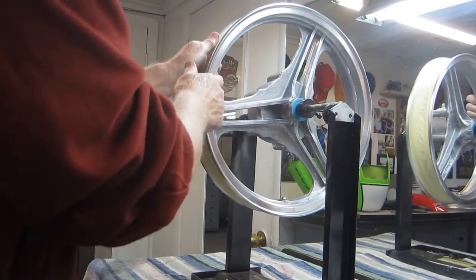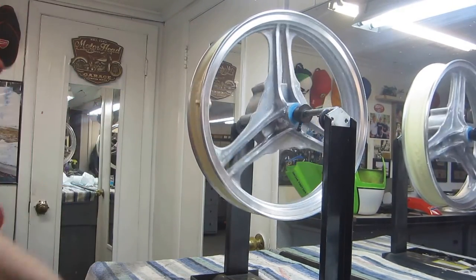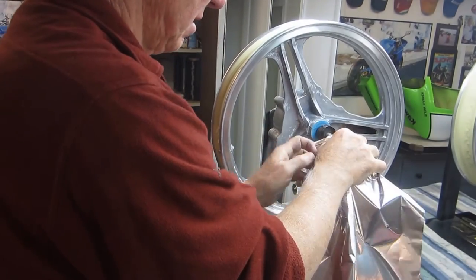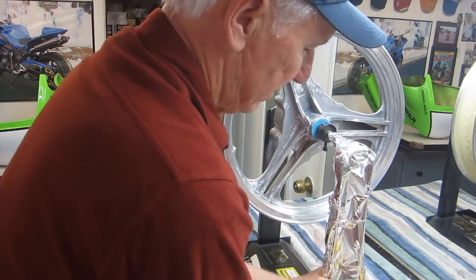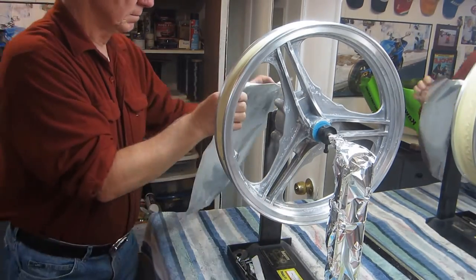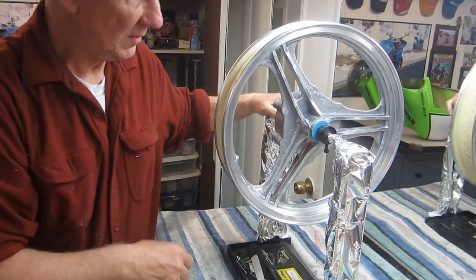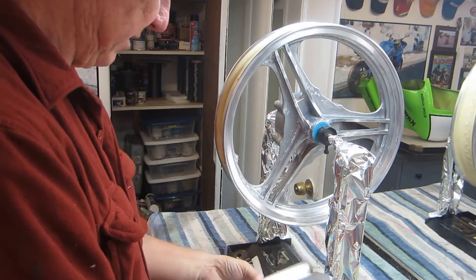Having that wheel balancer is such a nice thing. One final little thing we can do here — just keep the wheel balancer from turning into a Kawasaki green wheel balancer. Not really a super necessary thing, but it makes it a little bit nicer anyway.